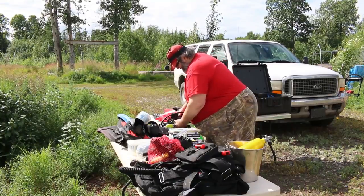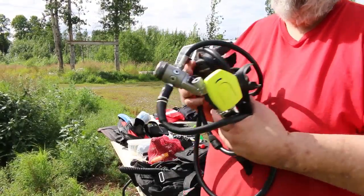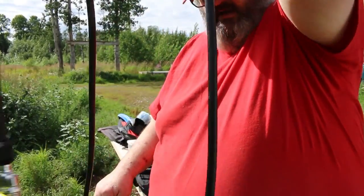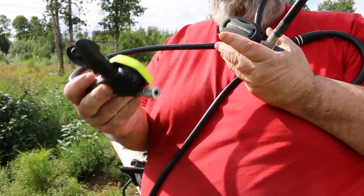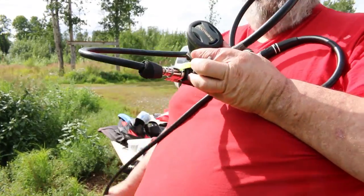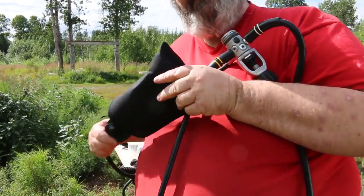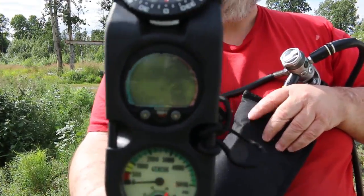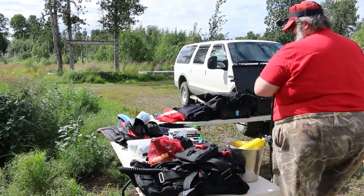These are my gauges. This is my primary, and these are my two secondaries — one is my main secondary that I work through my mouth, and one is a backup that connects to my BCD but also enables me to breathe off of it directly without sipping air from the valve, which is also possible, giving me a third option. Then I have my gauge console with air pressure, a dive computer, and a compass showing direction.